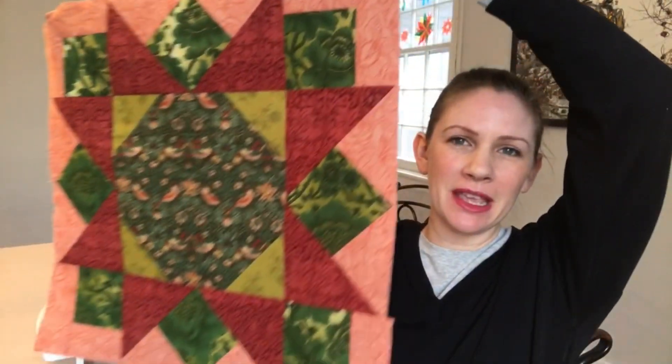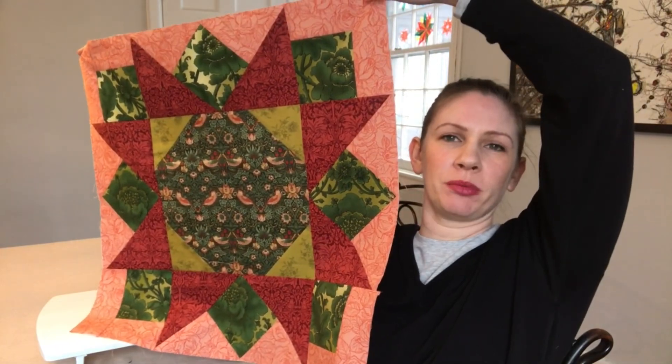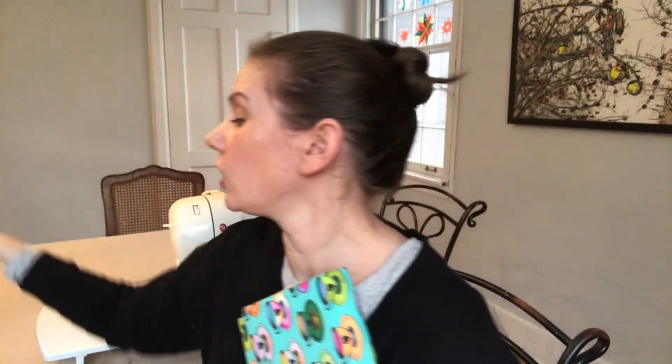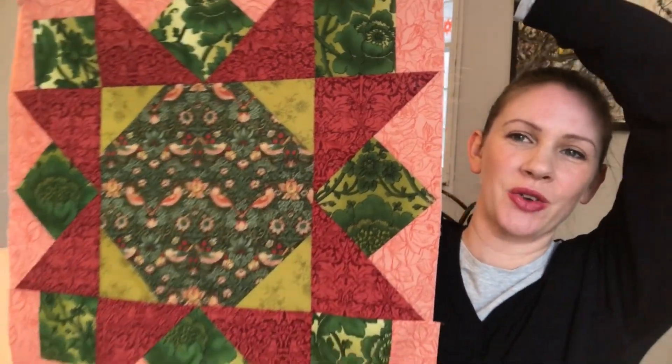Hello everybody, I'm Nora Burrows. I recently designed this big star quilt block, which I love, and I wanted to make it with you all today using very different fabrics. These are the fabrics that I want to use, very different from that other block. This will be the center. I'm going to give you all of the measurements for this block so that you can go ahead and make your own.